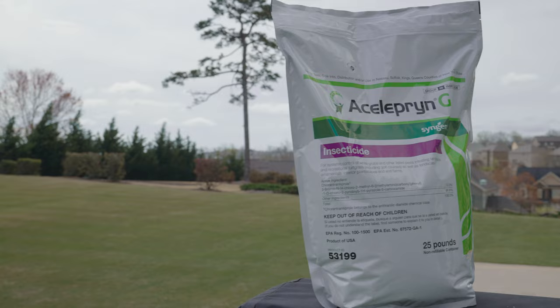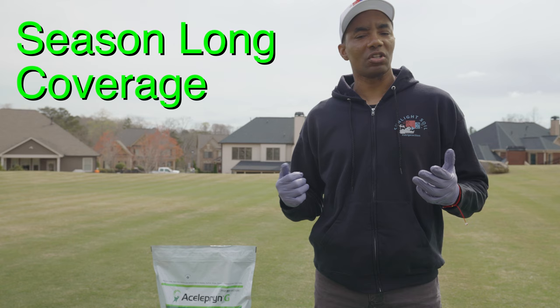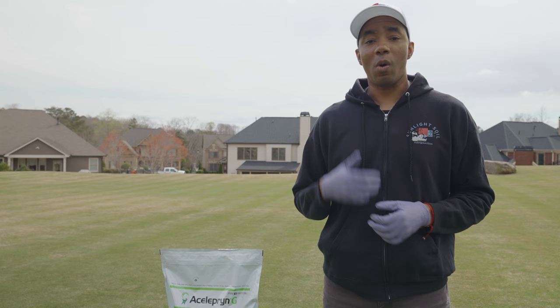Enter Aceliprin. Aceliprin is a selective insecticide that targets common lawn pests such as white grubs, annual bluegrass weevils, turf caterpillars, and billbugs. A single application provides season-long coverage on both warm and cool season lawns. The active ingredient is called chlorantraniliprole, and it's very effective at eliminating the insects we want out of our lawns while not targeting bees and other pollinators.